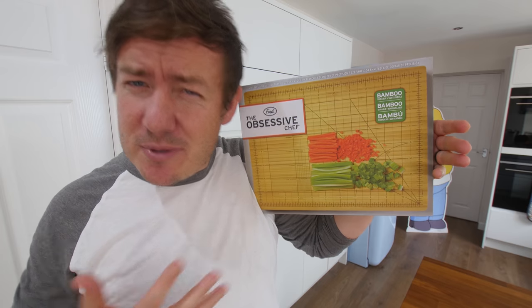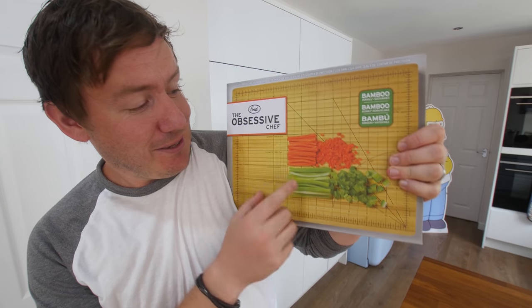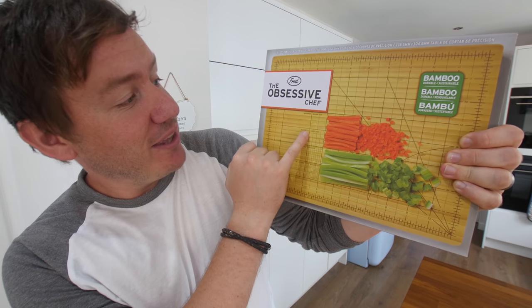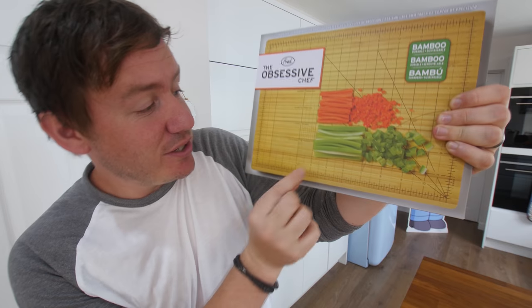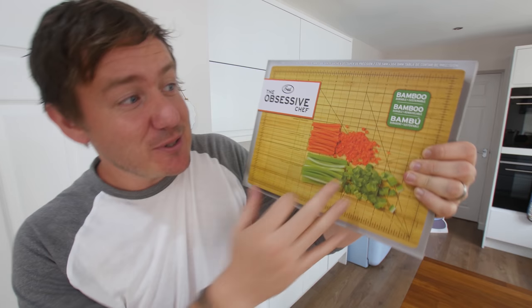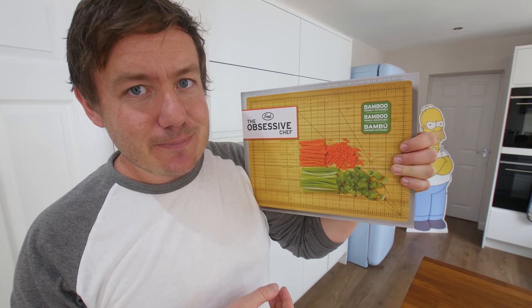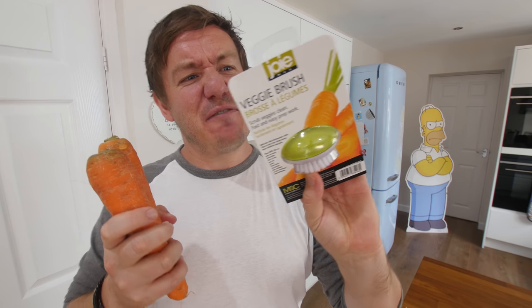This next gadget I'm very excited about — it's basically a chopping board for obsessive chefs. It's the Obsessive Chef chopping board with precision measurements, including things like batonnet carrots, and you can go right down to fine brunoise dice, small dice, medium dice. I've got some celery, peppers from before, and some carrots. But before we get onto that, I've got a little bonus one — the veggie brush, for scrubbing your dirty vegetables clean.